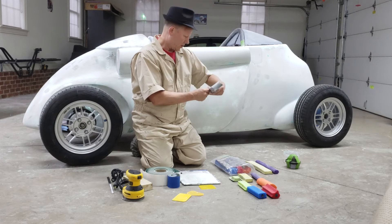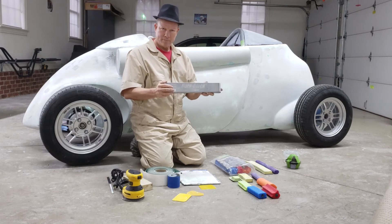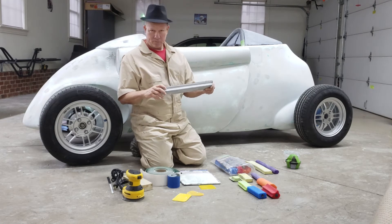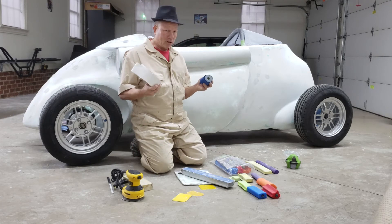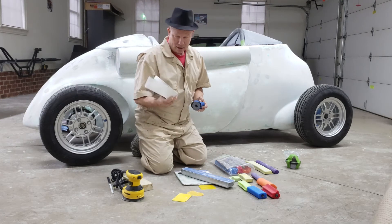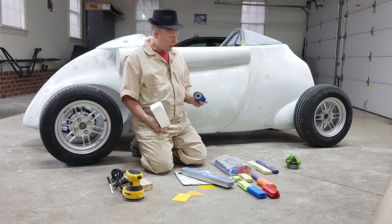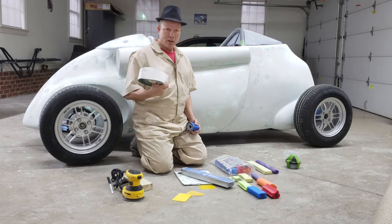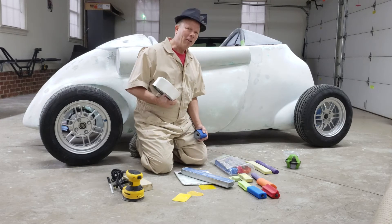I just bought some sandpaper in rolls. For as far as I took this body, I really only had two grits of sandpaper: 40-grit and 80-grit. As I was pulling down the plaster, I used 80-grit to block with because I wanted to work really fast. The fact that plaster is softer than body filler means it came off really quickly too.